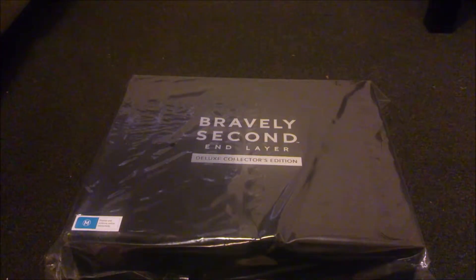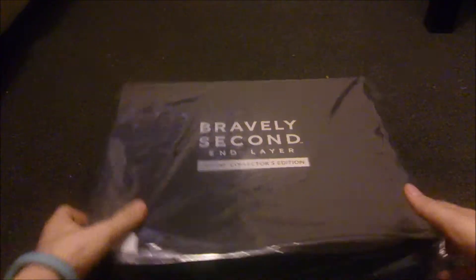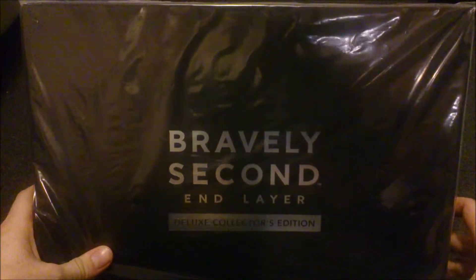Hey guys, it's Matt here. First off, happy Pokemon anniversary — 20 years. 27th of the 2nd, 2016.